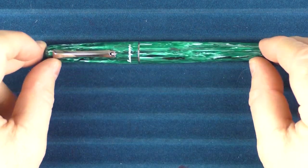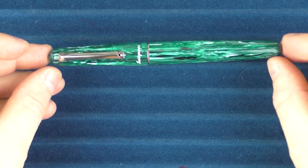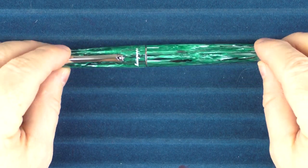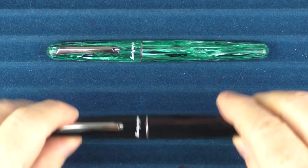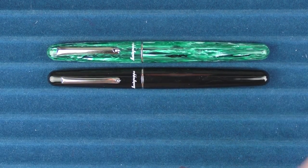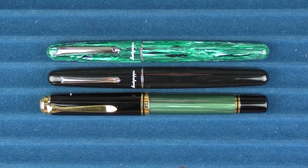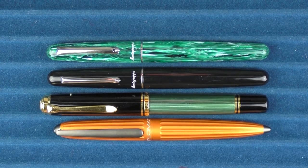Here we go with some size comparisons for the Montegrappa Elmo Chrysocolla. In the light you can really see this nice green material — I just think it looks very, very cool. Here it is with an original Montegrappa Elmo released last year, then with one of my other favorite green pens, a Pelikan M1000, and finally here it is with a Diplomat Aero.